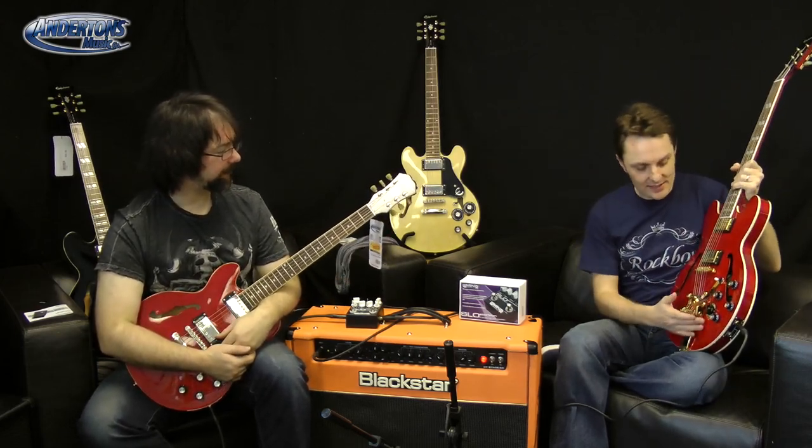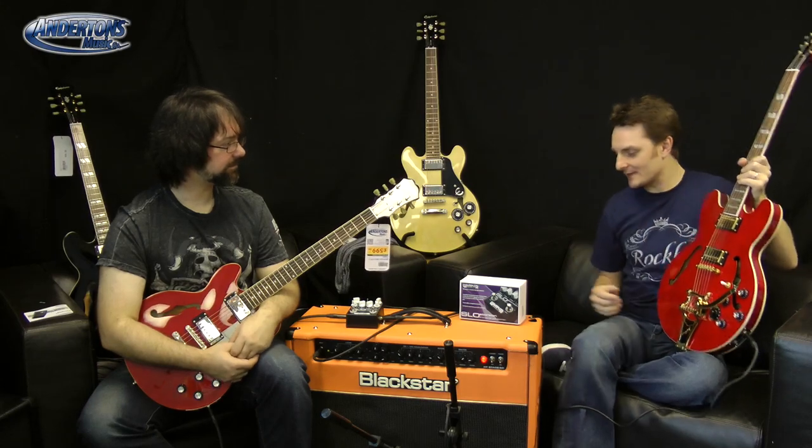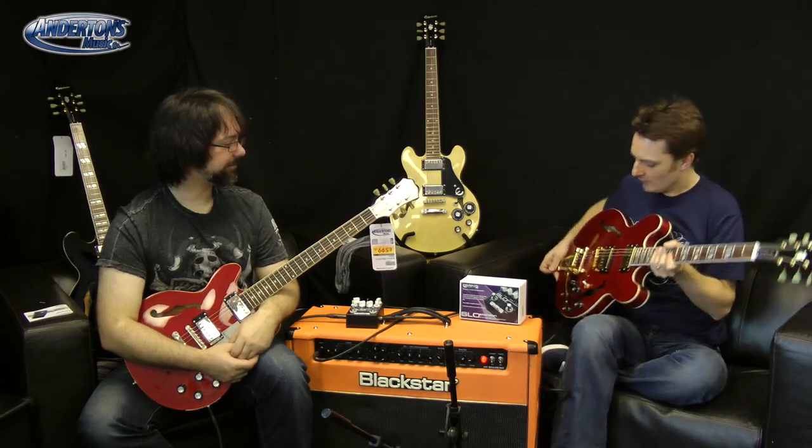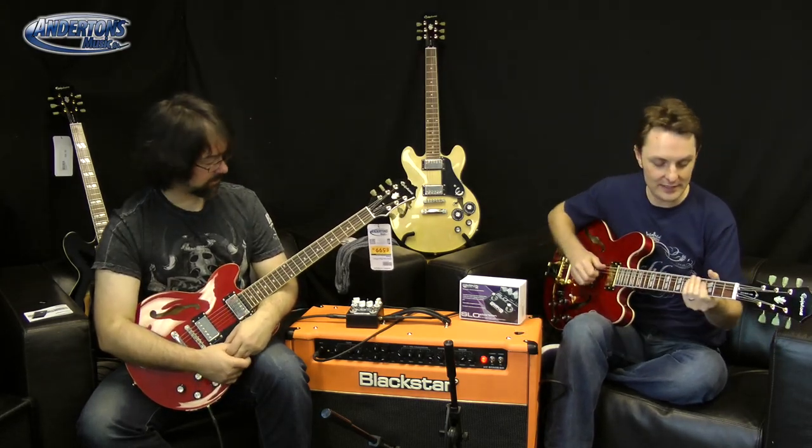The thing that's very different on the ES345 is we've got the vari-tone circuit. If you ever see B.B. King playing his Lucille, his Lucille uses the vari-tone. That's a six-position mid-range kind of control. Why don't I just show you what it sounds like - it'll affect every pickup slightly differently, but I'm just going to do it on the neck pickup.